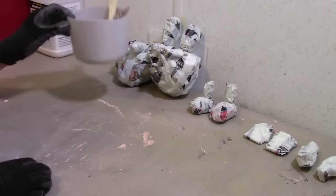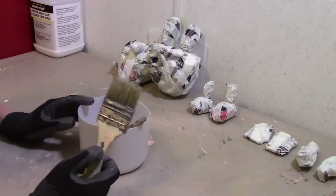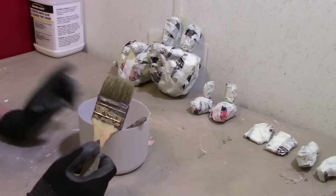So the next thing to do is paper mache. I'm going to show you how to make the glue mixture and how to use it. That's coming right up.